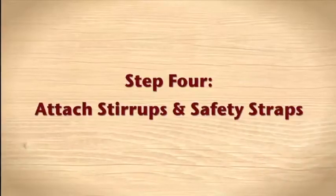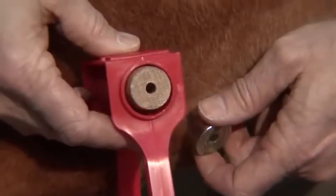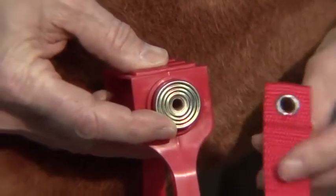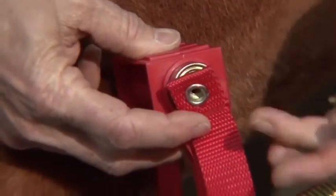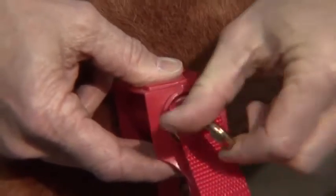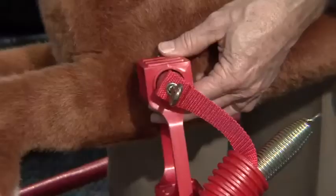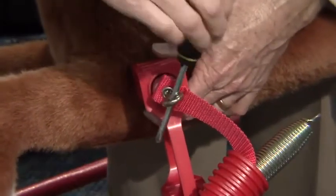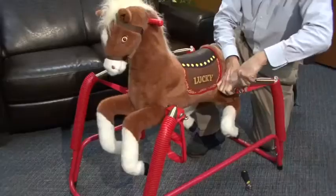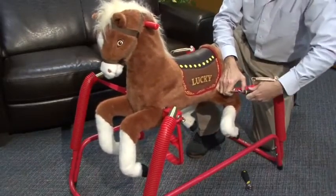Step 4: Attach stirrups and safety straps. Front dowel: slide the stirrups on each side of the front wooden dowel. Place a dowel cap over the end of the dowel. Insert the eye bolts through the end of each safety strap, then insert the eye bolts through the pre-drilled holes on the end of the dowel, securing the safety straps and dowel caps. Use a screwdriver to tighten the eye bolt into place, so that the hole runs parallel with the floor. Rear dowel: repeat the process for the rear dowel, dowel caps, straps, and eye bolts.